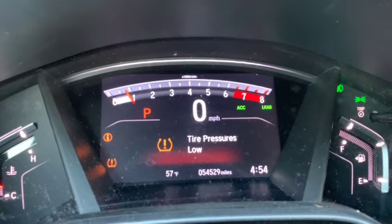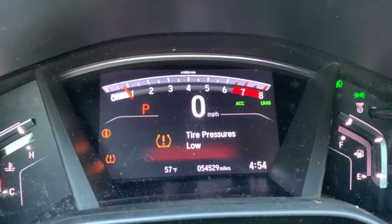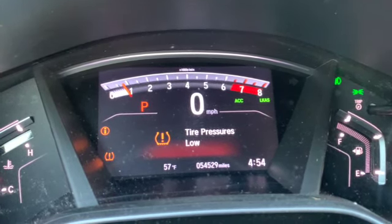Hey, what's up guys. In this video I'm going to show you how to turn off the tire pressure low alert on your CRV. First, you want to fill all of your tires to the appropriate pressure.